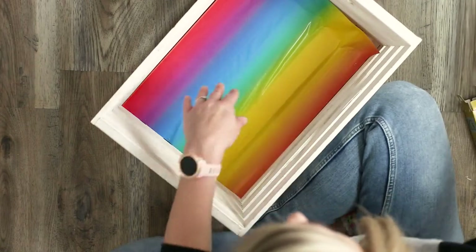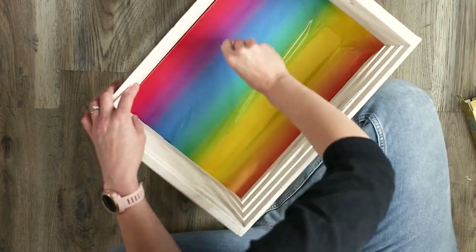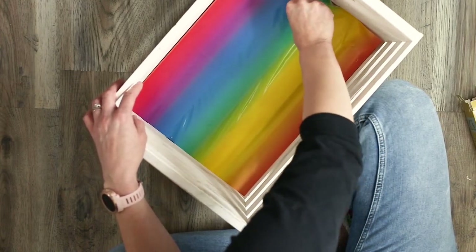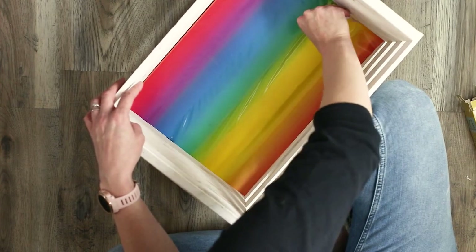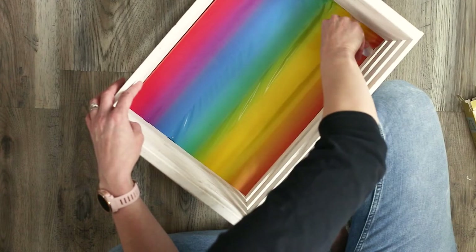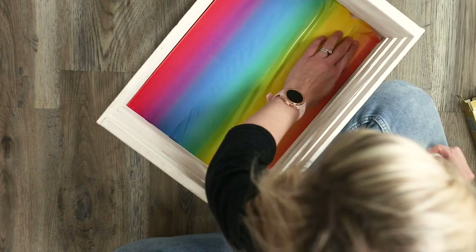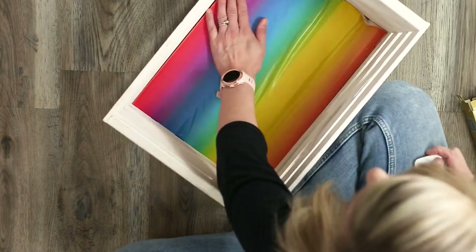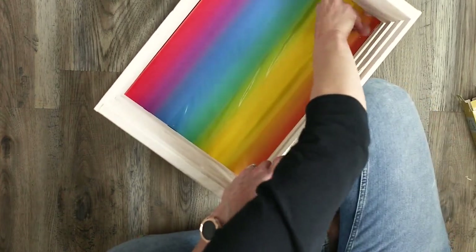Once you have removed all the backing from your vinyl, press your vinyl into the corners of your crate making sure that they fit in there really nicely and there's not a huge gap. If there is any excess vinyl you can take your utility blade and just cut off the excess.